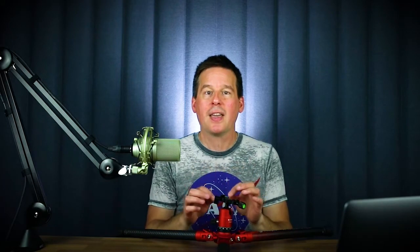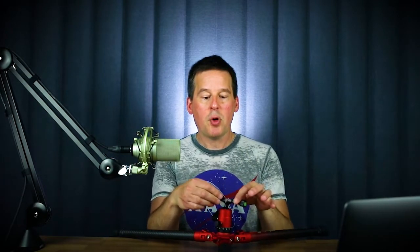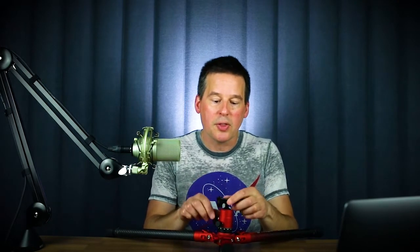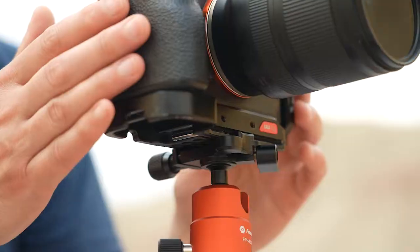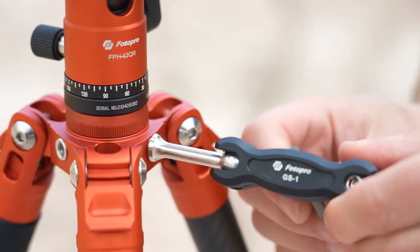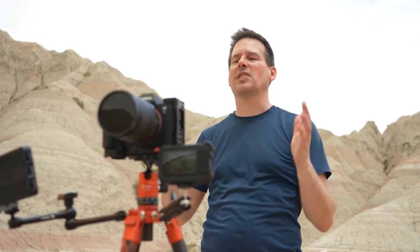PhotoPro packed a lot of features into this small lightweight package. One really interesting feature is the dual 360-degree panning head — you've got the base of the ball head that pans 360 degrees, plus an independent panning knob on the ball head itself. There's a spirit level on top of the ball head so you can level it even if the tripod setup is uneven, then engage the independent panning mechanism for panorama photography. PhotoPro also added screw-in accessory ports for attaching extension arms, LED lights, microphones, or video cameras — great for vloggers in the field.